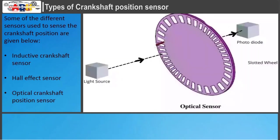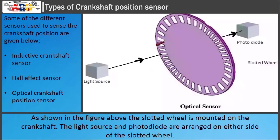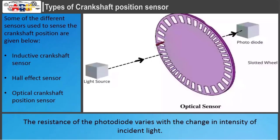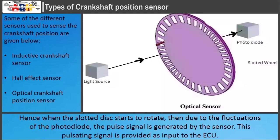In the optical crankshaft position sensor, a slotted wheel is mounted on the crankshaft. The light source and photodiode are arranged on either side of the slotted wheel. When the slot on the slotted wheel passes between the light source and photodiode, the light is incident on the photodiode. The resistance of the photodiode varies with the intensity of incident light. Hence, when the slotted disc rotates, due to the fluctuations of the photodiode, a pulse signal is generated by the sensor. This pulsating signal is provided as input to the ECU.